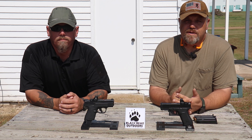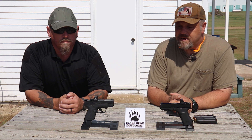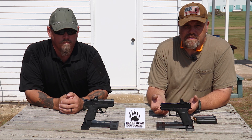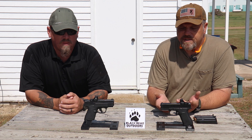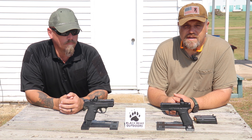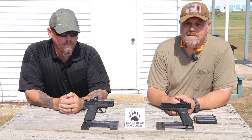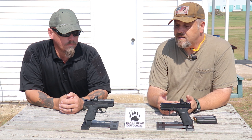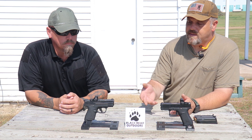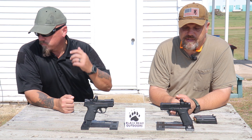Hello again folks and welcome to Black Bear Outdoors with me Delta Sierra and the Rural Deputy. Today we've got a fun video for you. We're going to be looking at these two bad boys in front of us. They are probably two of the most popular carry guns out there and we were asking ourselves the question, which one of the two is the best? Hopefully we can show you a few things about them, go through some of the features and put them through their paces. Both of us own a version of each of the guns. I personally use the Shield as a summer carry and this particular 43X belongs to Mrs. Bear.